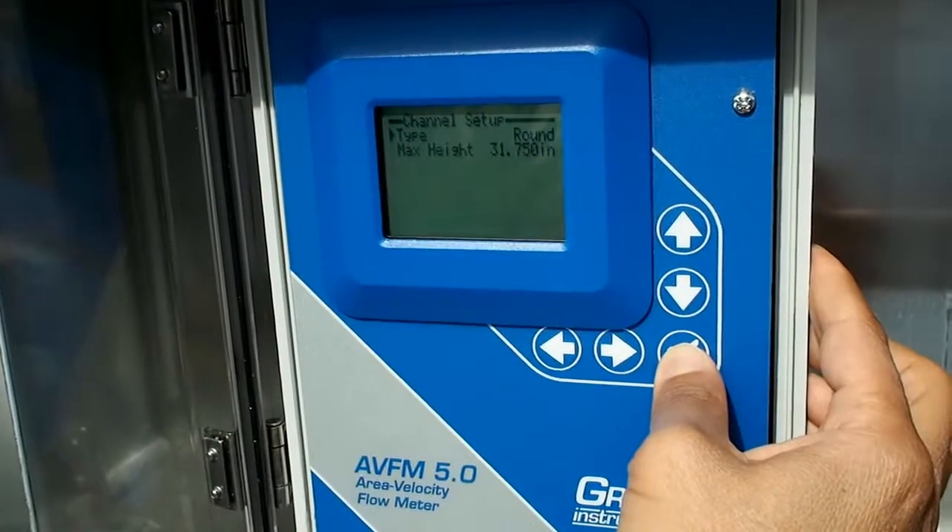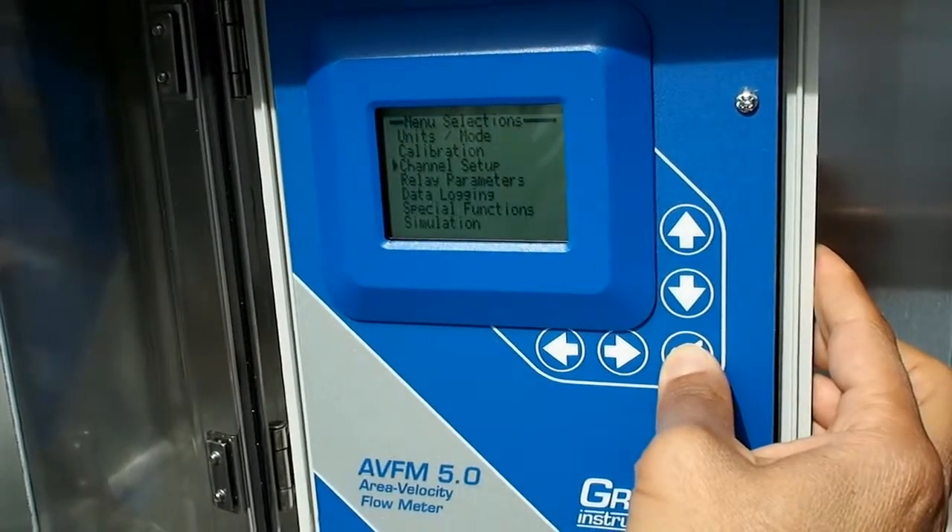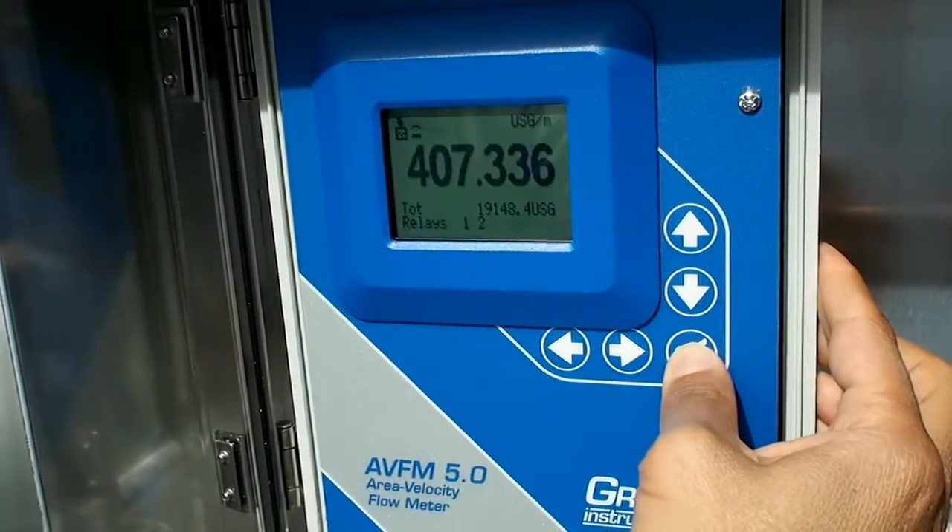This is the Grayline AVFM 5.0 Area Velocity Flow Meter.